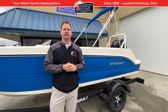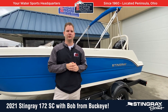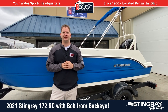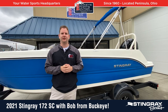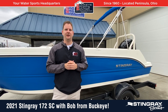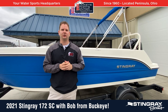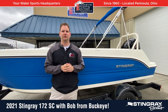Hi everybody, this is Bob from Buckeye Sports Center. I'm really excited today to talk about a new model from Stingray — it's the 172SC. It's very different and interesting to come out with a 17-foot boat and actually be really excited. Normally it's the bigger boats that are most exciting, but this boat has a lot to offer. A lot of times there's not a lot of investment made in this kind of entry-level, lower price point product. So let me show you some of the things that make this boat so interesting.